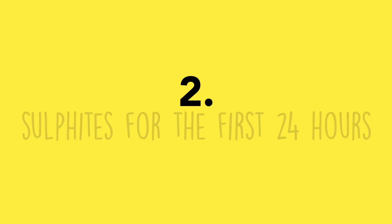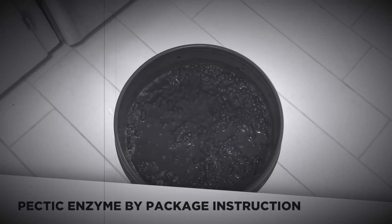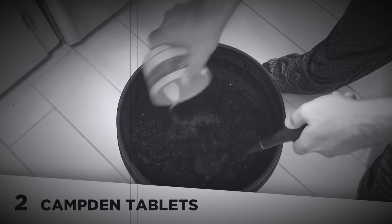Number two: adding sulfites for the first 24 hours. In our lemongrass video, I sulfited the must for no real reason — I was just stuck in old winemaking habits. Sulfites can be useful for rudimentary sterilization, dechlorinating water, or cold maceration with fruit. But for something like our lemongrass mead, it simply wasn't necessary.